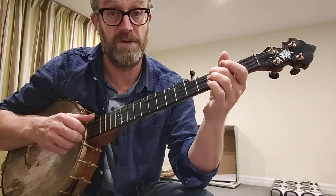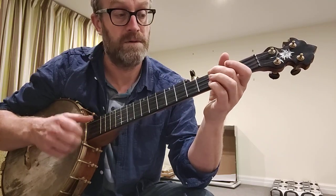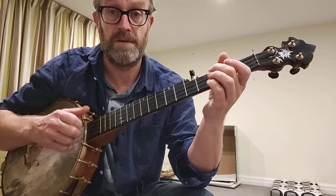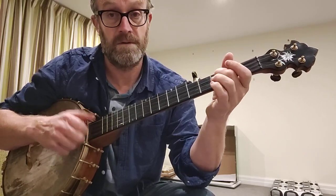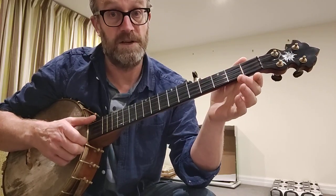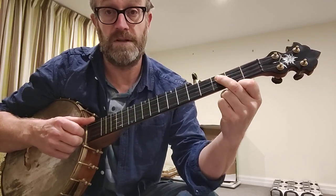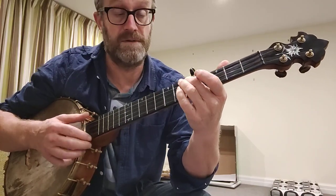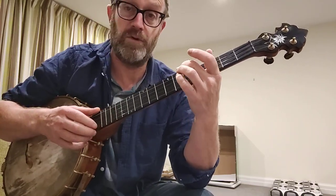So it's open 3rd fret 3rd. That's the open 2nd and the Ditti on the 1st again. And then it's a 3rd string 3rd fret pull off. And then it goes down to the 5th fret on the 4th string.